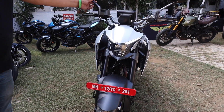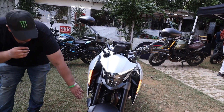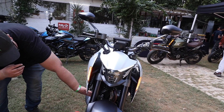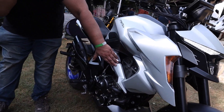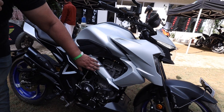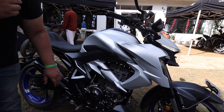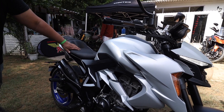The 350R has rear view mirrors that are amazingly good. The engine protector is below. The engine is 348 CC, producing 38 BHP output at 32 Nm torque, with 6 gears. It has a 15 liter fuel tank capacity and a 795 mm seat height.